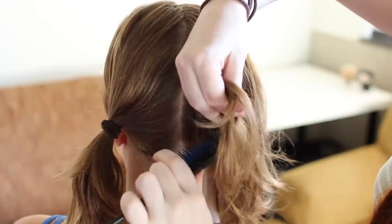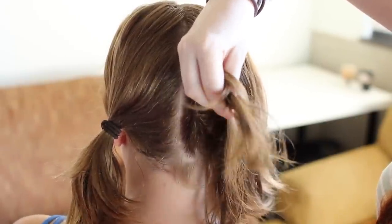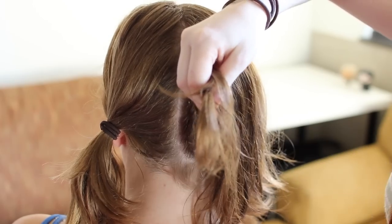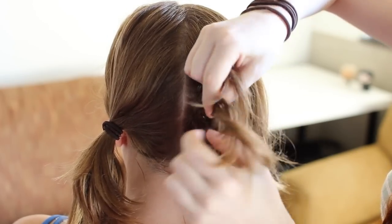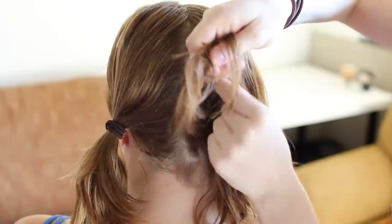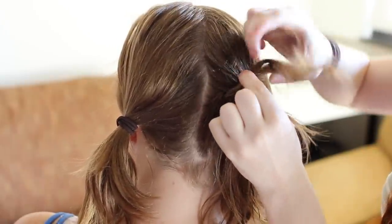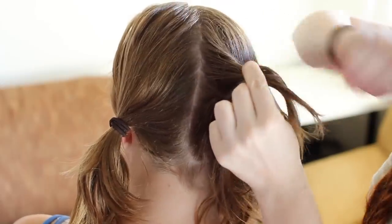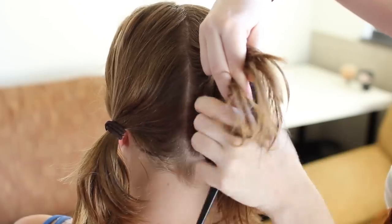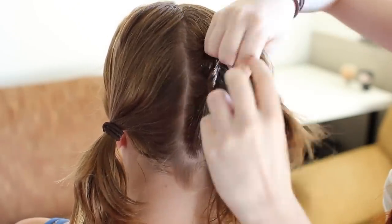Now grab some hair from along your part and add it to the new inner strand. Also grab some hair from along your lower hairline and add it to the new outer strand. Then twist each strand counterclockwise a few times and twist together in the opposite direction 180 degrees again. Add more hair to each strand, twist individually, twist together, and continue until all your hair on the right side of your head is braided in.